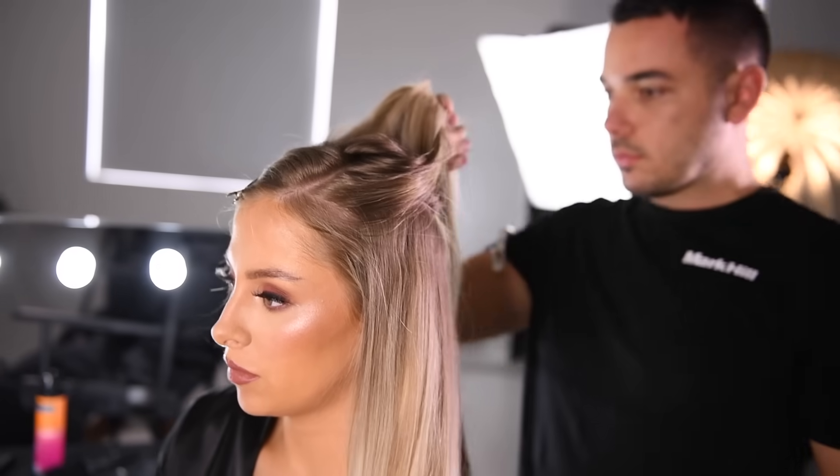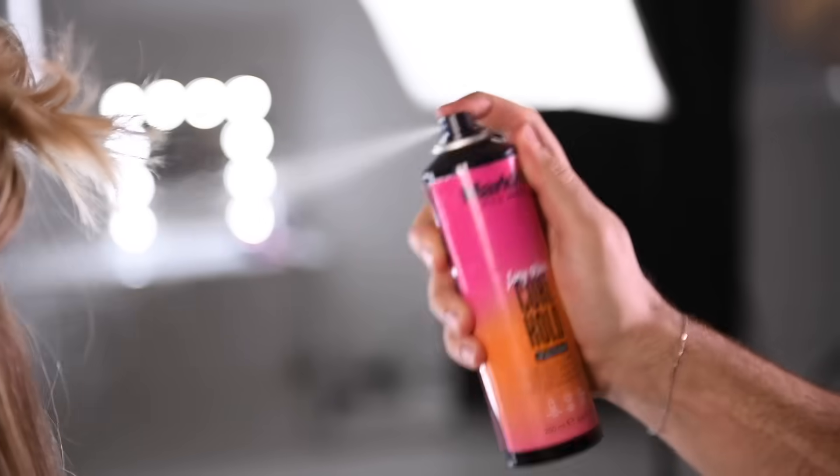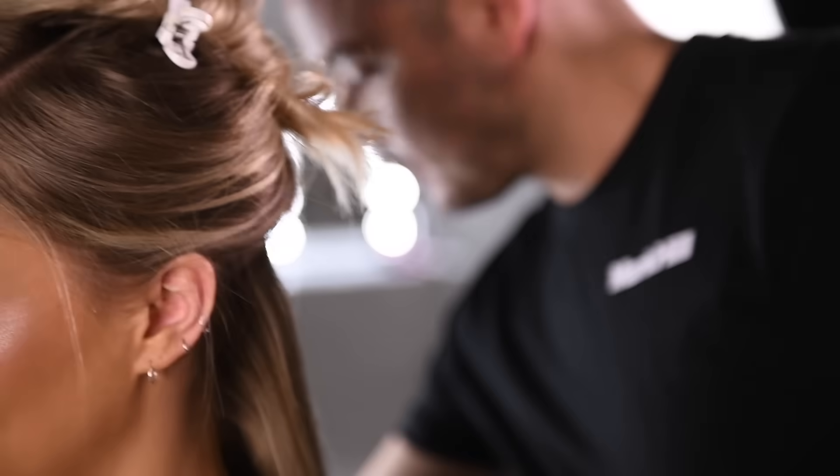Section your hair. The wider the section, the looser the style. Use your Curl Hold Heat Protection Spray to lock in that style for up to 12 hours.